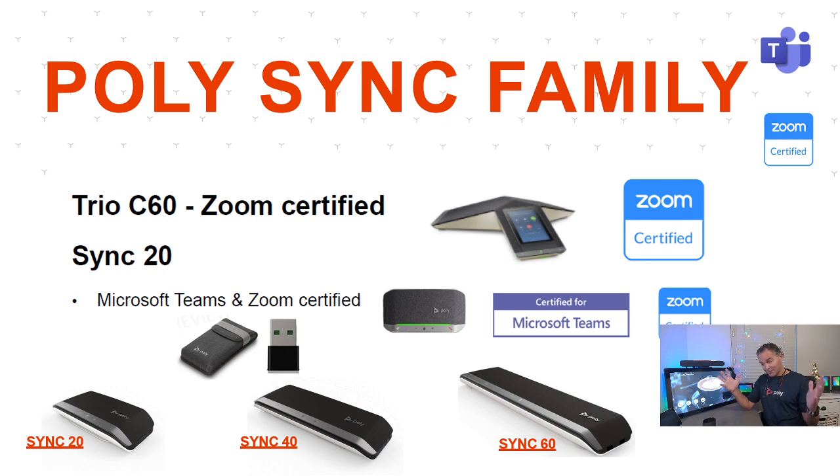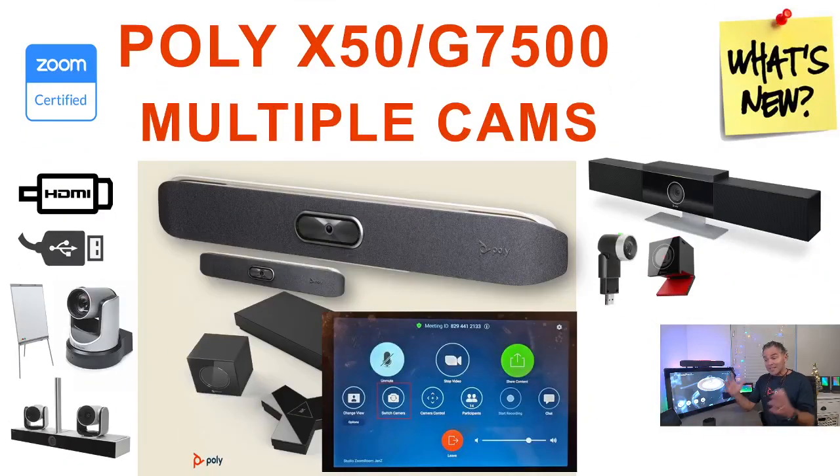Also newly available: certification. The Sync 20 is now officially certified for Teams and Zoom, meaning it complies with the audio quality requirements from those vendors. It should work out of the box, but certification takes time to complete all the testing. The Sync 40 and Sync 60 certifications will also be released in the new year.